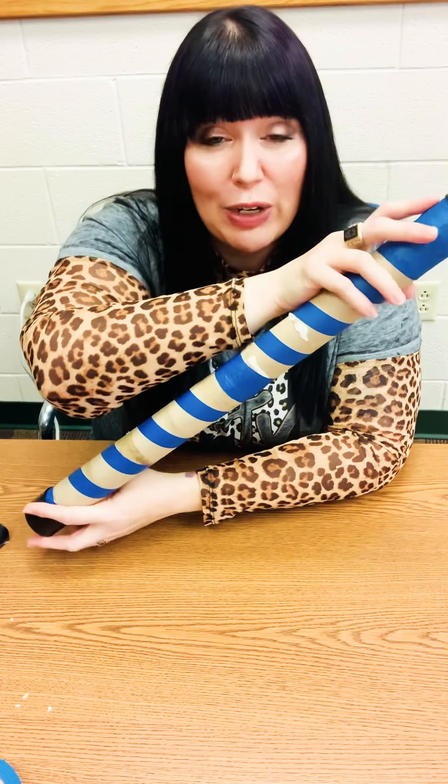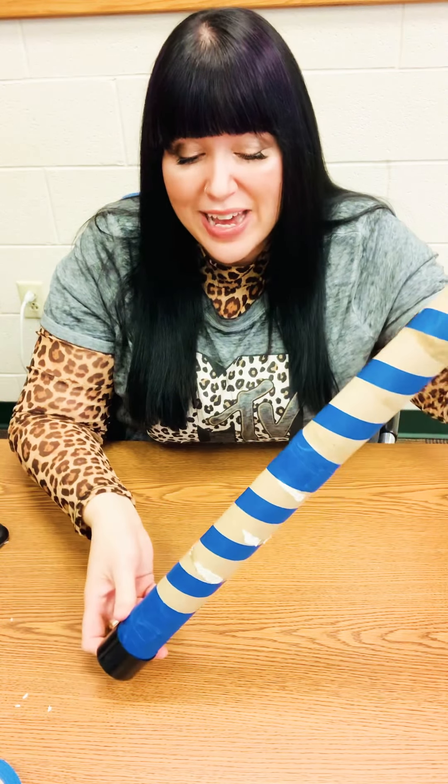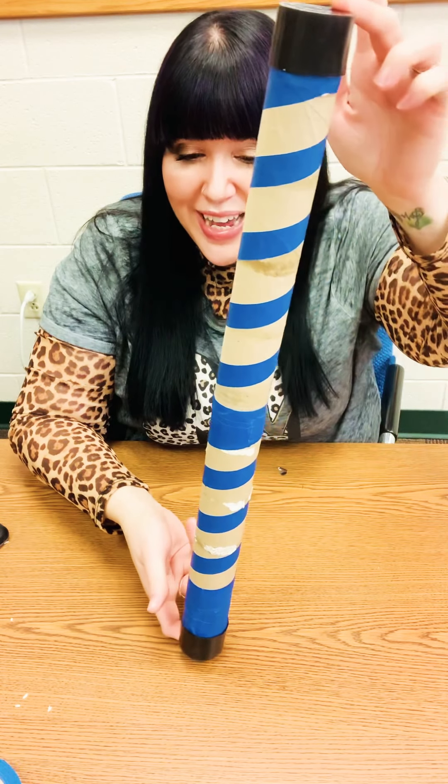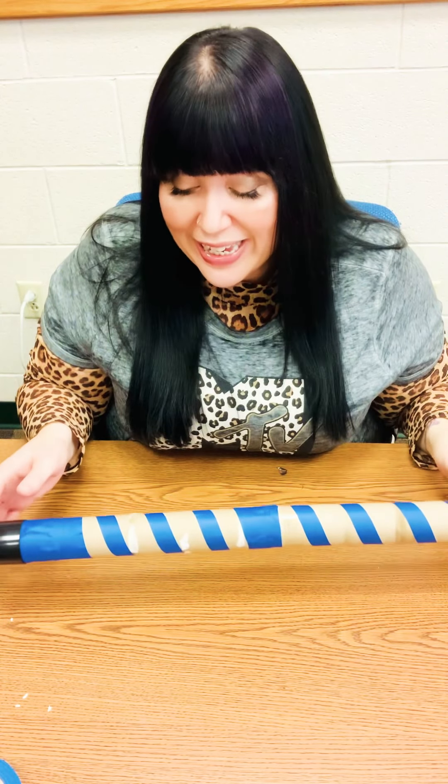Remember, you can use this with any rain song that you like — rain, rain, go away, come again another day. So boys and girls, I hope you make a rain stick, and I will see you next time. Bye!